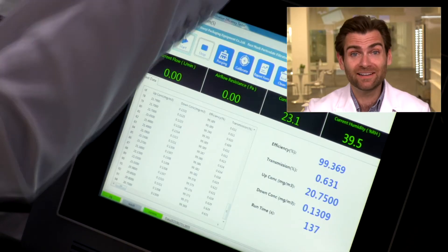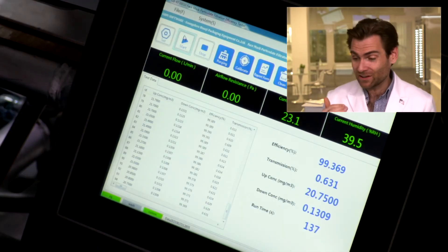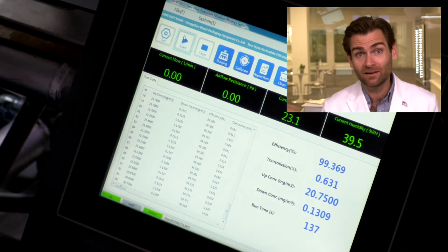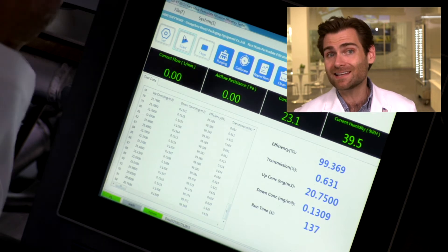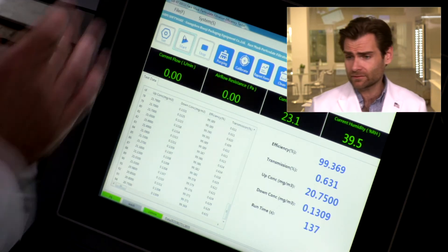Alright, let's check the filtration result. Their fold respirator did a couple of percentage points better, but remember N95 means 95% or better. This cup respirator is knocking it out of the park: 99.369%. That is an absolute great mask.